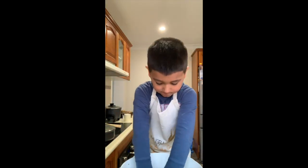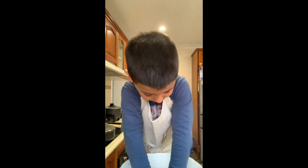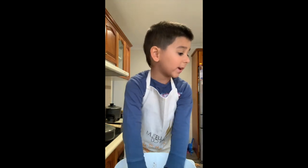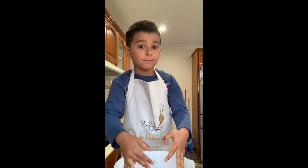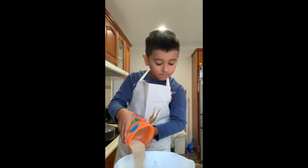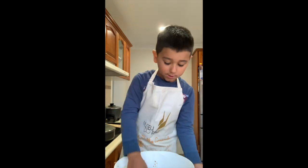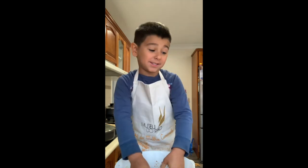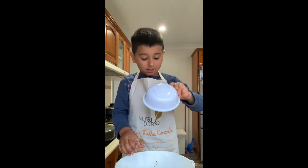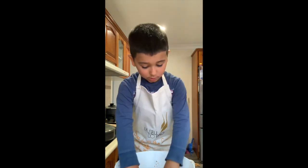I'll mix it. Everything you need to mix, mum. That's only meat — we have some bread. Now we add the breadcrumbs. You don't know breadcrumbs, do you? Do you have breadcrumbs? Everyone has breadcrumbs. And now we are going to add some cheese to the meatballs.